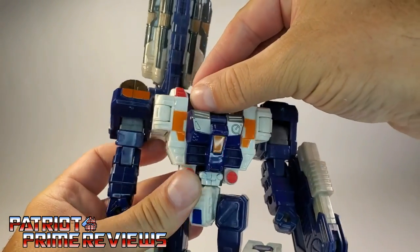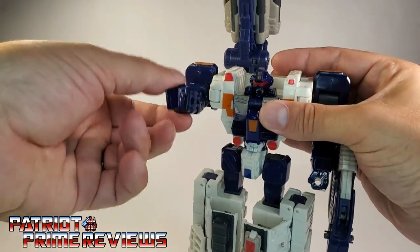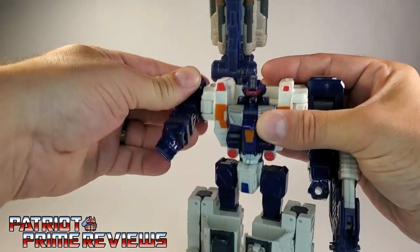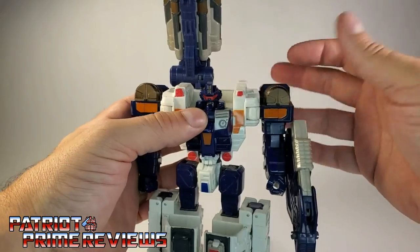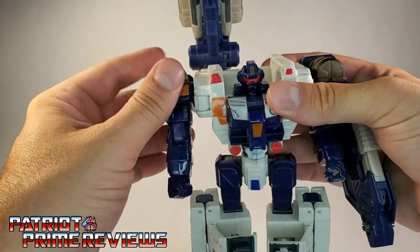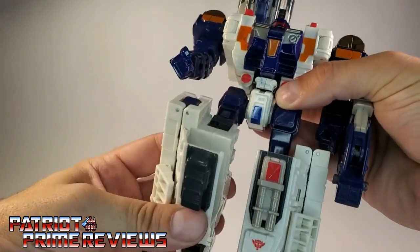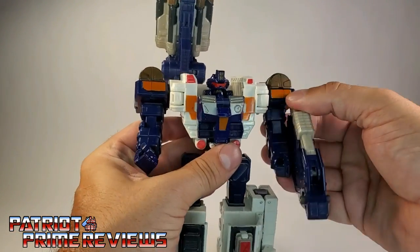For articulation: the head can do a complete 360 on a swivel, though it won't look up and down. The arms can do a complete 360 as well, plus they can lift forward and back. There is an elbow bend, a wrist rotation, and a rotation near the top of the arm so you can angle them however you like. There is a waist rotation, though mine is pretty loose. Legs can go up and back on a nice ratchet, there is a knee bend also on great ratchets, but no ankle tilts whatsoever.